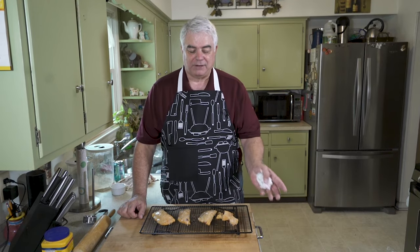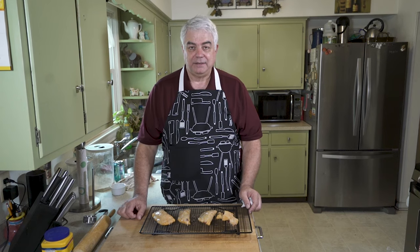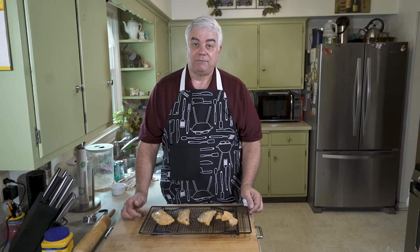Thanks for joining me here at Cook with Roy. Please leave a comment below if you'd like to do so, hit the like button, and please subscribe. That way you'll get more and more content and more delicious recipes, and I enjoy making them for you. So take care. Bye.